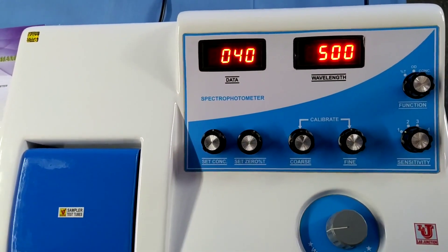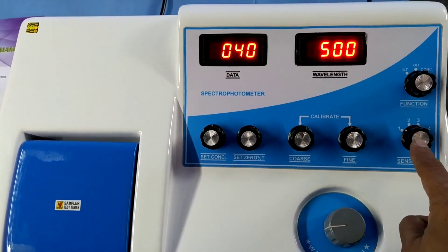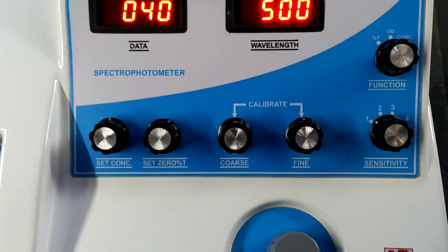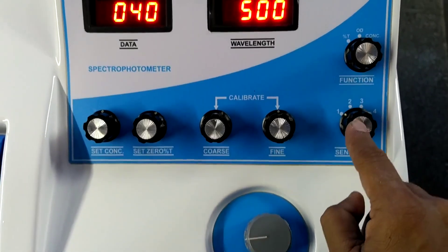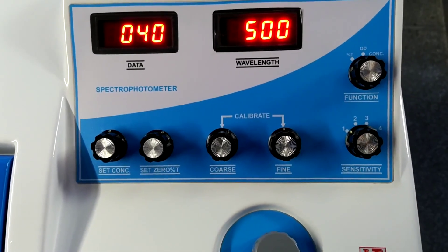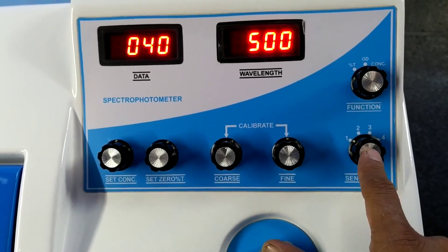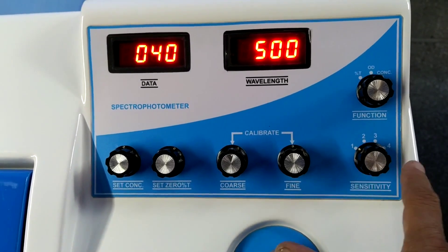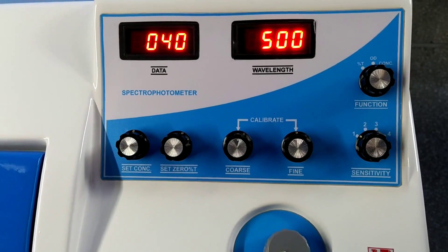If you don't achieve the target on sensitivity 1 — for example, 40 ppm — raise the sensitivity to the 2nd position. If you still don't achieve it, raise to 3. If you again don't achieve it, raise to 4. Always use the minimum sensitivity.